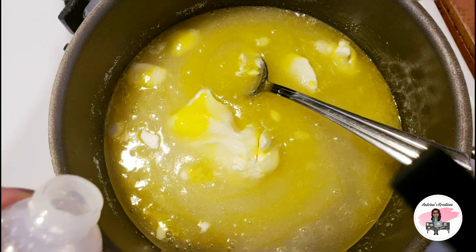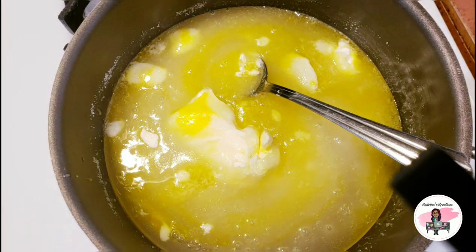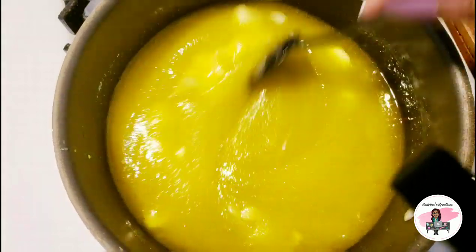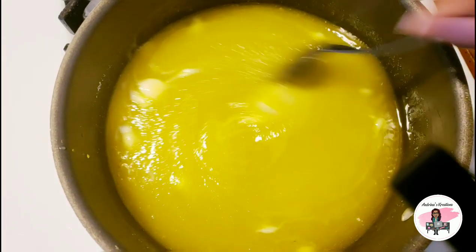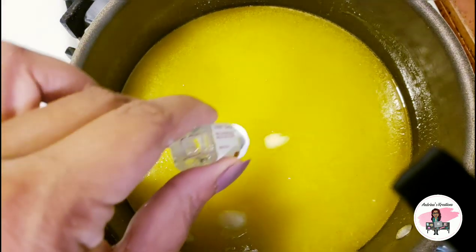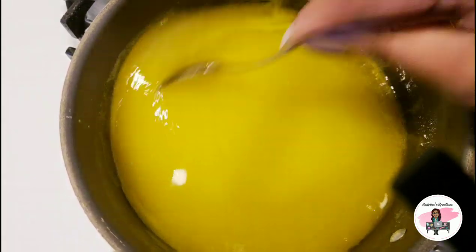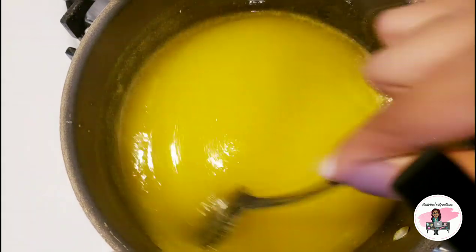Add a little bit of almond extract — just a little bit, not a lot — and keep stirring. All you want is your butter to melt. Once your butter is almost all melted, you are going to add your piña colada flavor — your entire bottle — and turn off the heat. The mixture is done, and now we are going to put this over your popcorn so we can bake it.